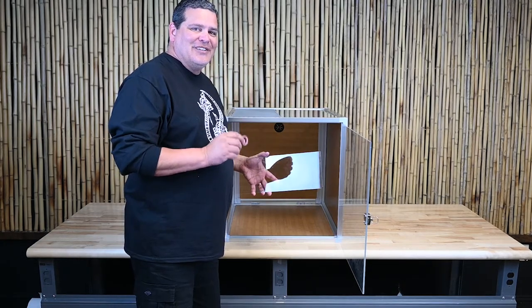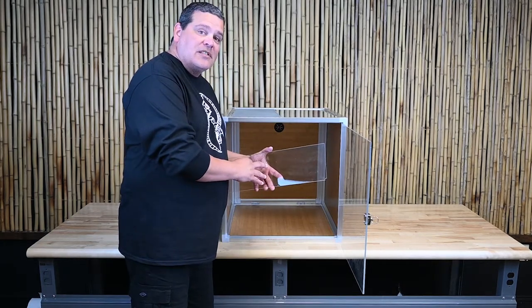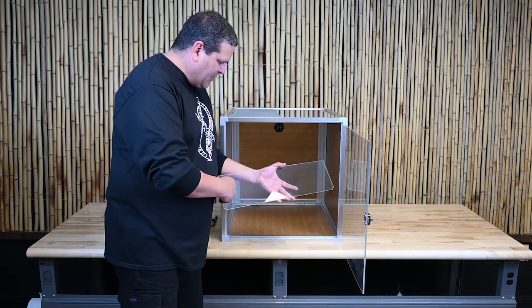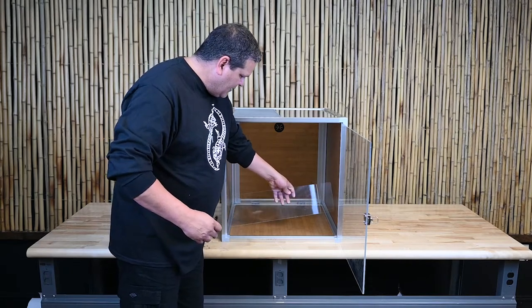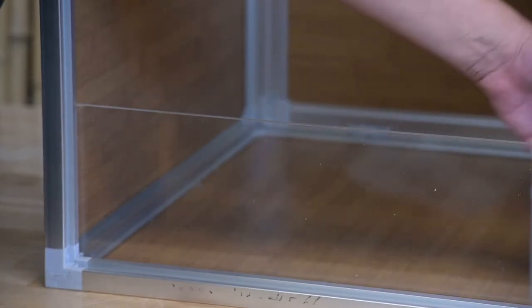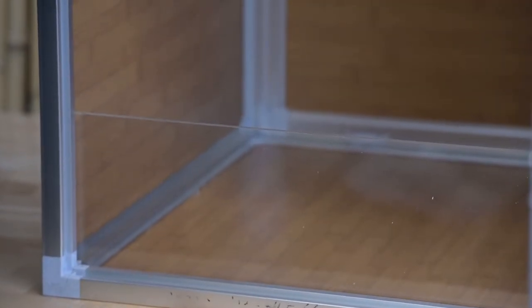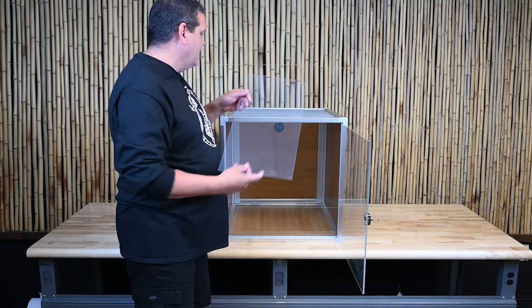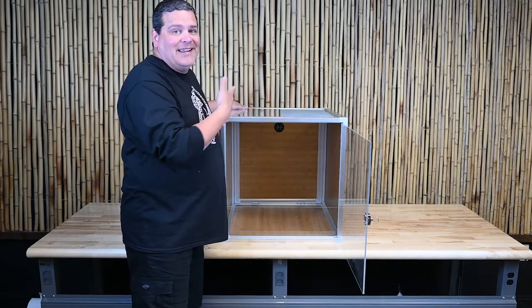For the substrate shield, should you decide to use loose substrate inside the enclosure, take the double-sided tape and run it around the edges. Take it right inside the enclosure up to the front, and press it so the tape adheres. Finally, for the humidity shield — if you decide to use it, it's really simple: just lay it on top of the screen.